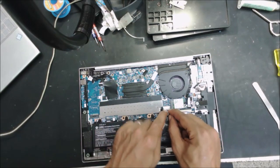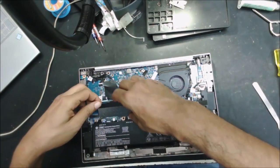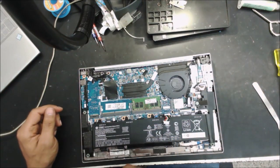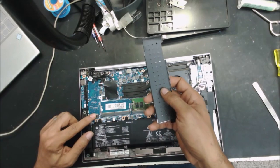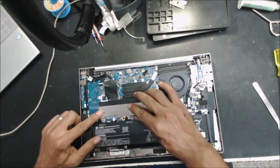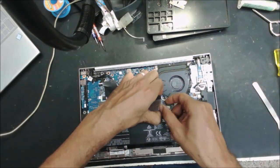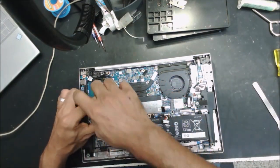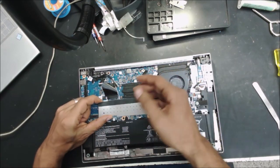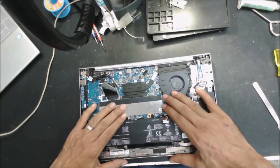Let's disconnect the battery. I check if there is a hard drive — there is just one RAM stick and the hard drive is missing. It's better if you send the computer with the hard drive so I can load the system and see how it works. With the hard drive we can do more tests on the computer.